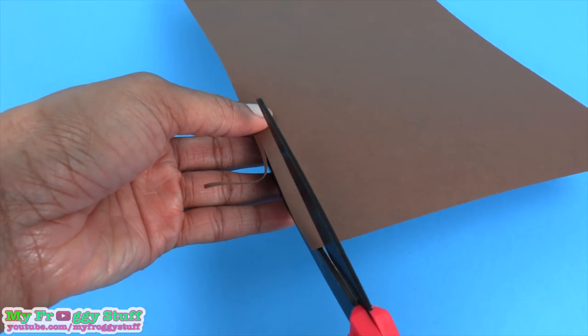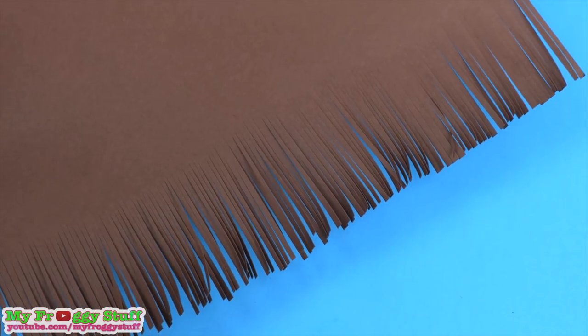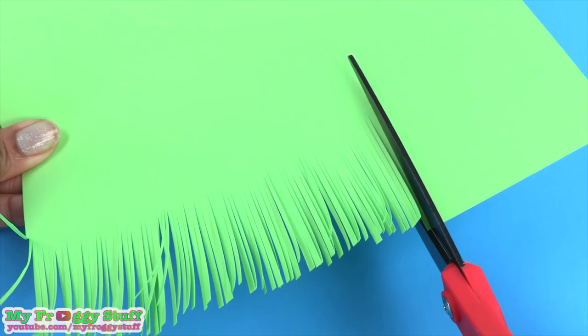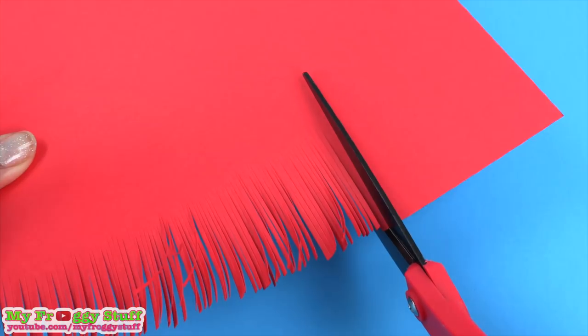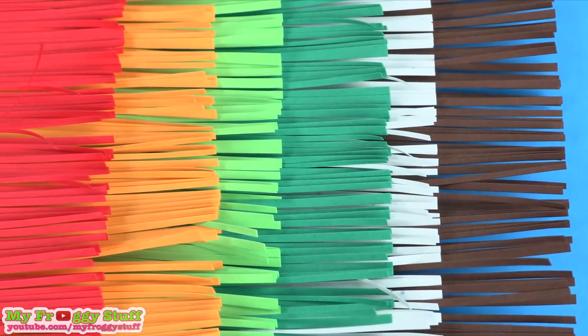I take colored cardstock and cut it into thin strips. I cut brown, white, green, light green, yellow, and red. I am going to use all of these colors for the filling in the burrito.